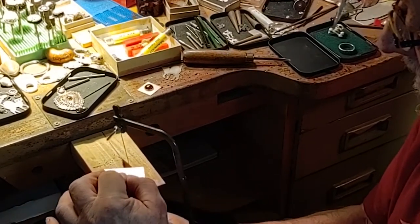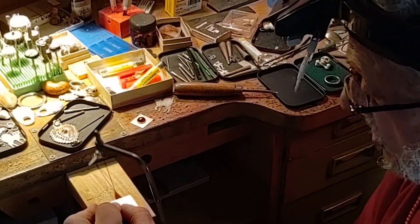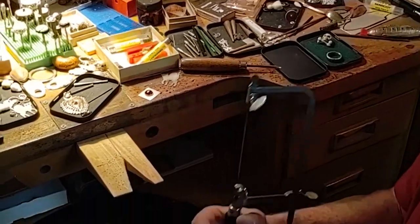Like that. Keep sawing, never stop, and then let it come straight out, and there's your piece out of it.